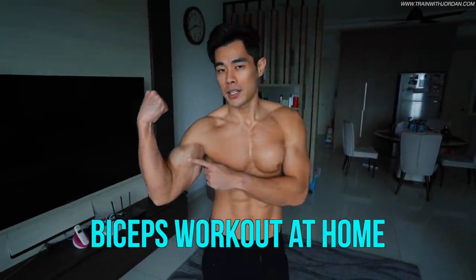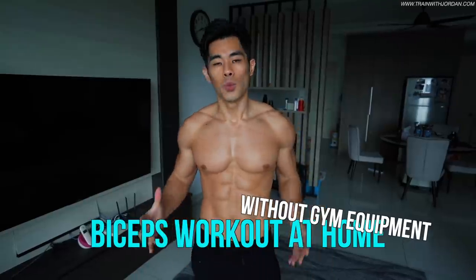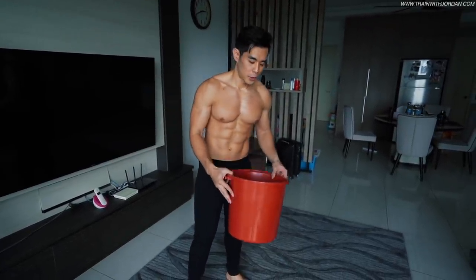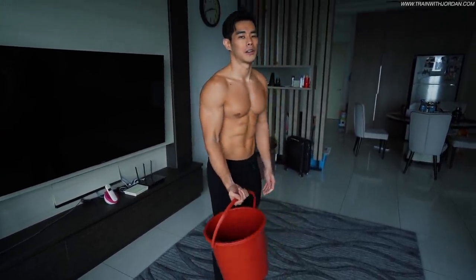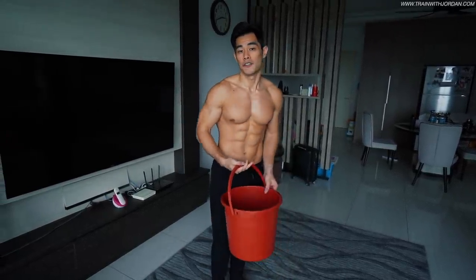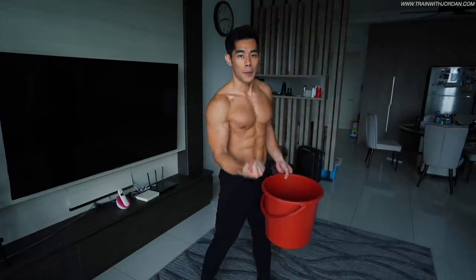Hey guys, what's up? Today I want to teach you how to maximize your gains for your biceps. This workout is so effective, it's as good as training in the gym. You just need a bucket or a pail, load it up, and do a curl. Today I've got a few tips that can actually maximize your technique using this to improve your growth.